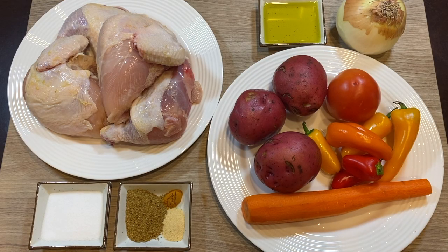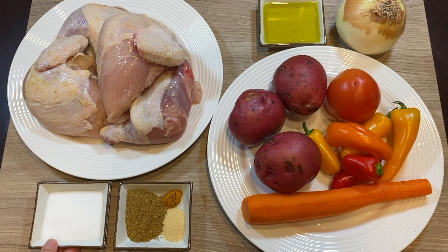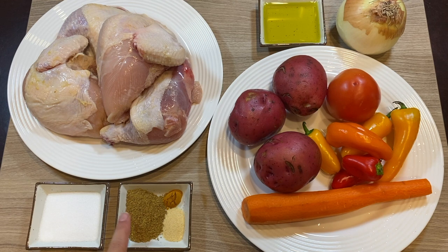We will need one whole chicken that's been cut into four pieces, one tablespoon of salt, one tablespoon of the Middle Eastern seven spice mix, half a teaspoon of garlic powder, and a fourth teaspoon of ground turmeric.